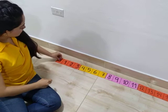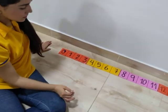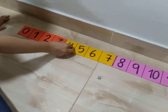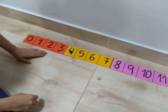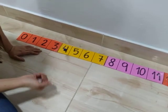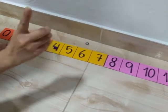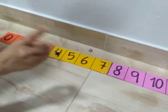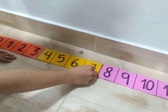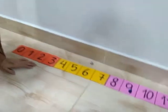We are going to put the counter here on zero. And I'm going to throw my dice. Four. So I have to count: one, two, three, four. Very good — four. Now you have to throw it again. Five. So I have to count five times: one, two, three, four, five. Nine. Very good.